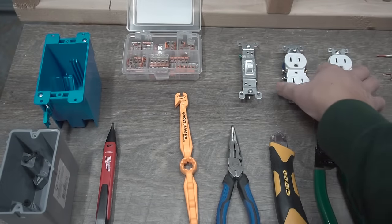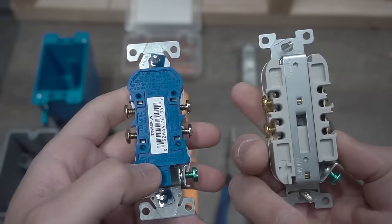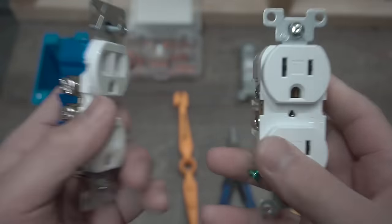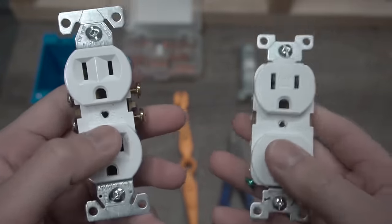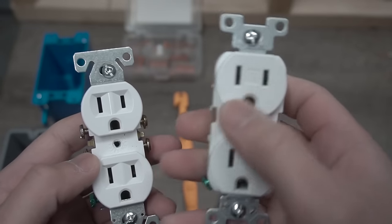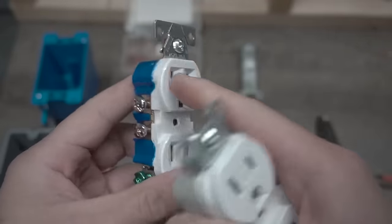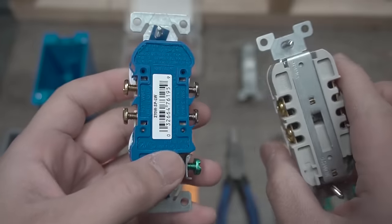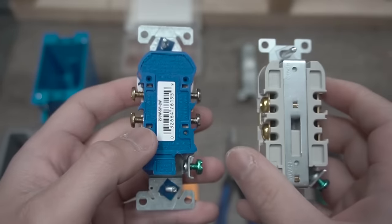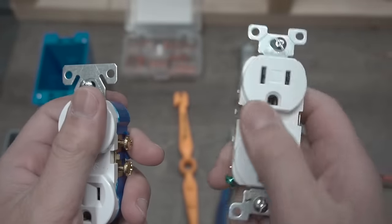Now let's get into the receptacles. There are two types you can use — residential or commercial. I highly suggest using a commercial because it's more rugged, more heavy duty, and can withstand and last longer. This one is actually tamper resistant, which is great. Newer construction nowadays requires tamper resistant style, but always check with your local codes before picking your electrical outlets or receptacles.